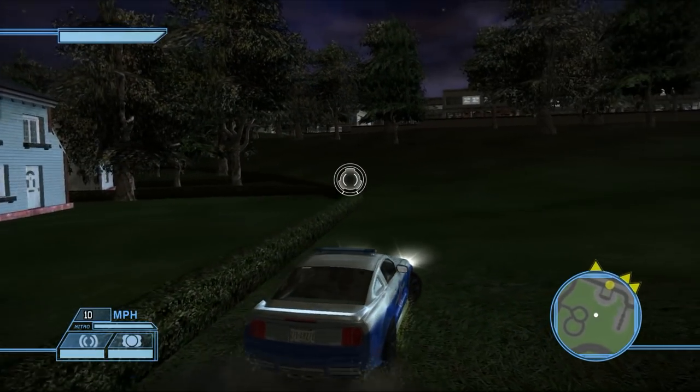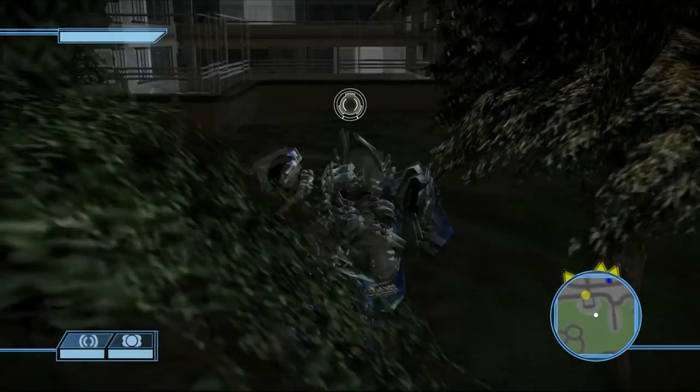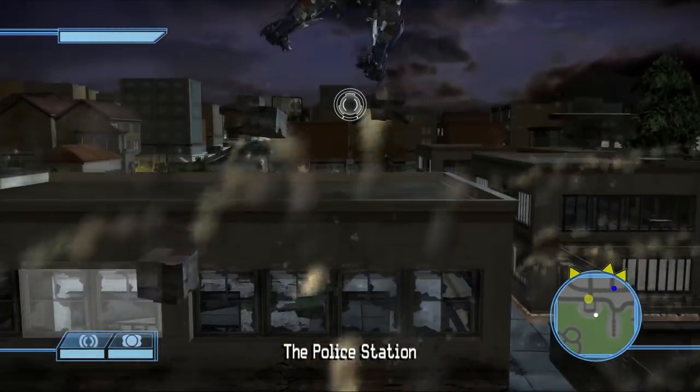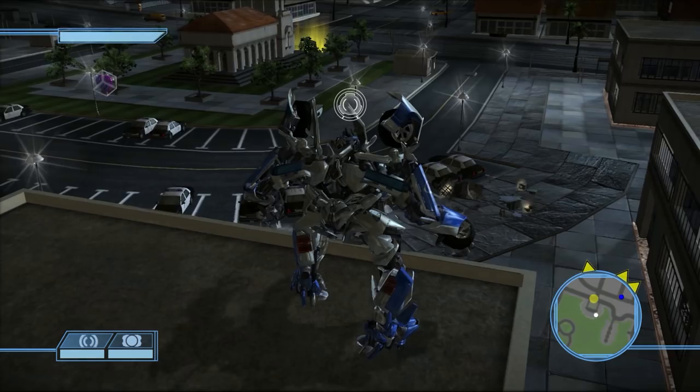A little fun fact: way, way back I used to consider Recon Barricade a character called Hurricane Barricade — his twin brother. I know it's probably a weird thing but it's what I did, so yeah.